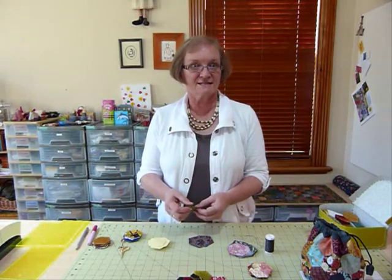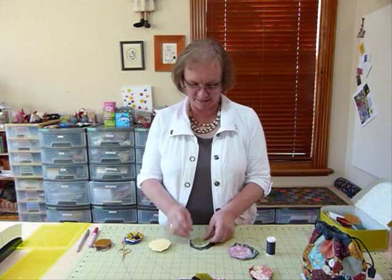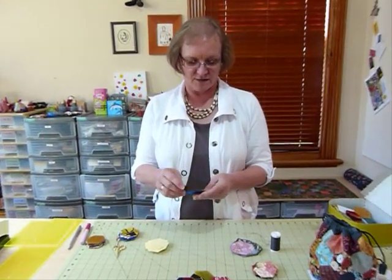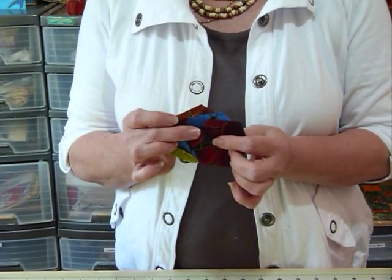Sometimes I'm waiting in the car for various people while there's appointments happening and I find I can sit and do this in the car. So I'm going to show you — initially I've got some fabric hexagons. I've cut mine out, beautifully cut I must say, because I'm fortunate I have a die cutting machine and I've cut them on that.